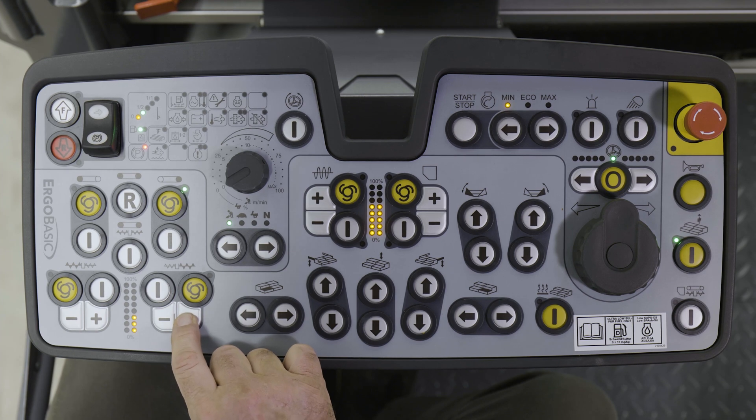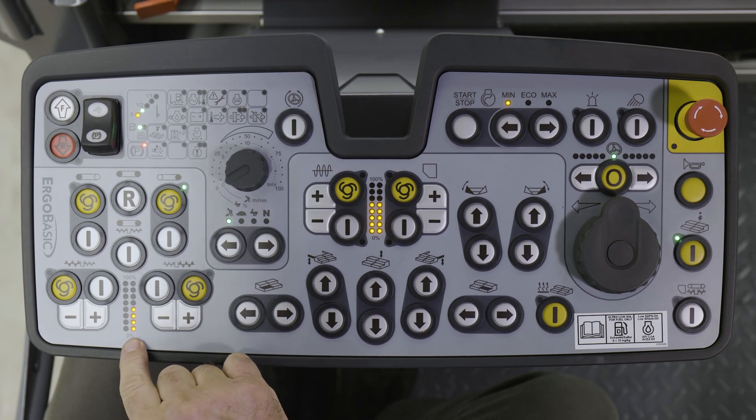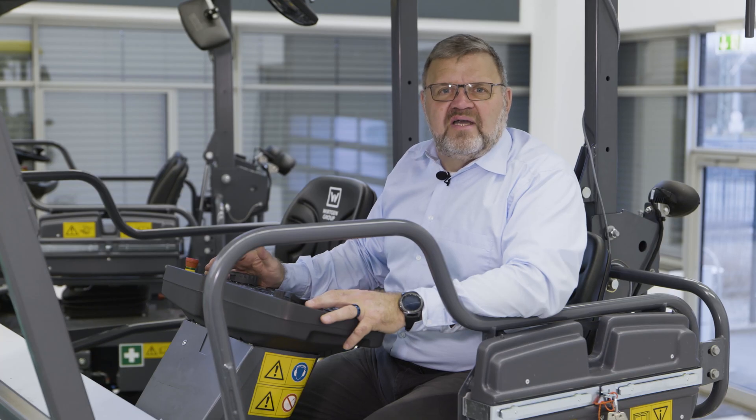If a specified value is set, the automatic system maintains it with the assistance of the filling level sensor. You can read off the value on this LED strip. Here are two more function buttons.